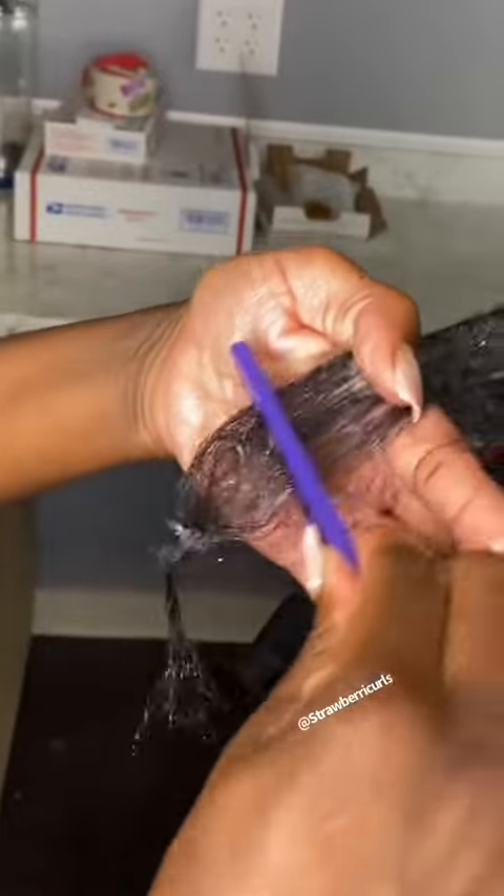As you can see, I am taking the glue out of her hair using a fine-tooth comb, being careful not to pull her hair out, and the glue is coming right out.